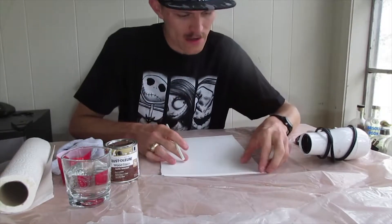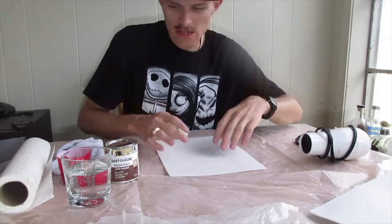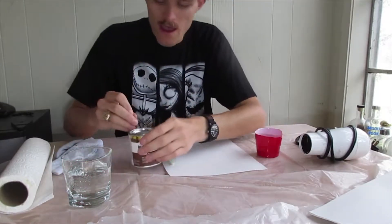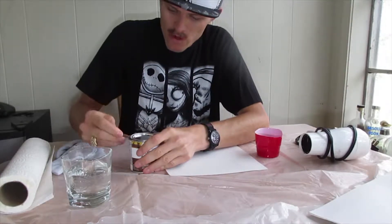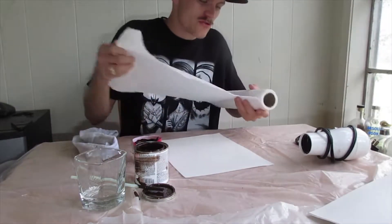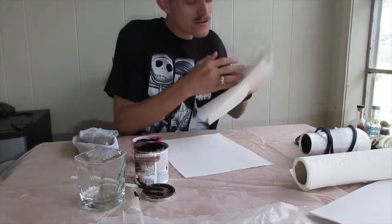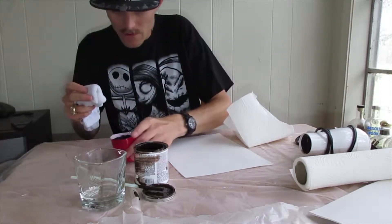The first step is I want to age this paper, and I want to do a few test runs first before I jump into doing all of them. The way I want to age this paper is by using this wood stain. I'm going to do a few test runs first to make sure it's going to work like I want it to.